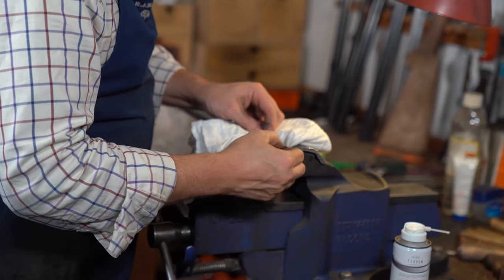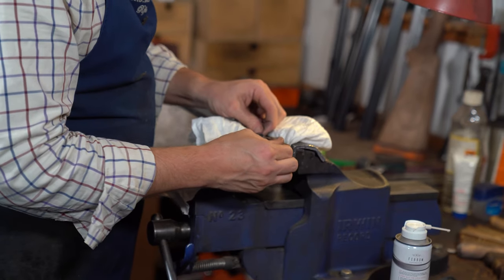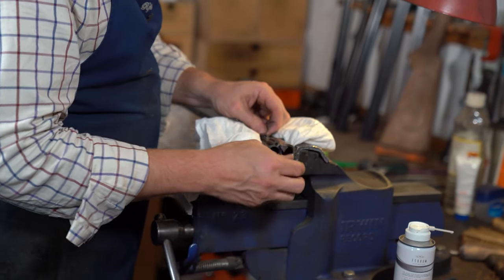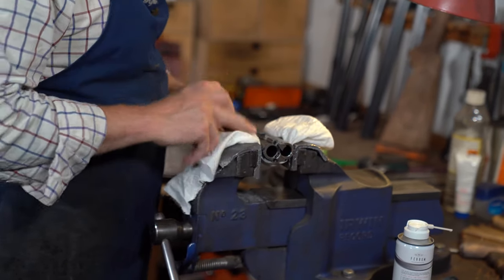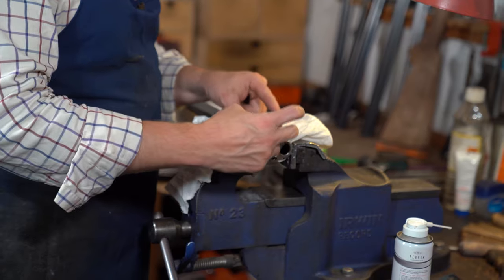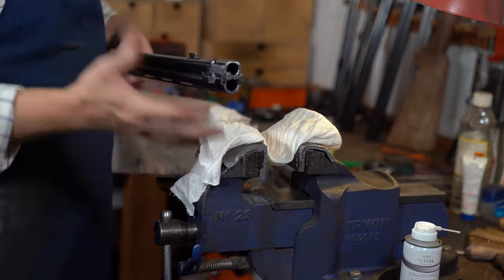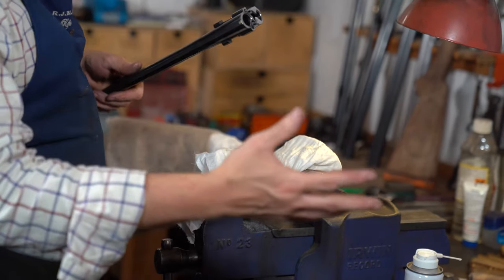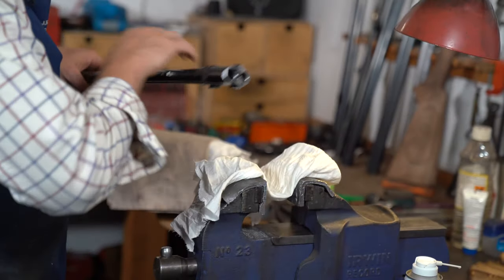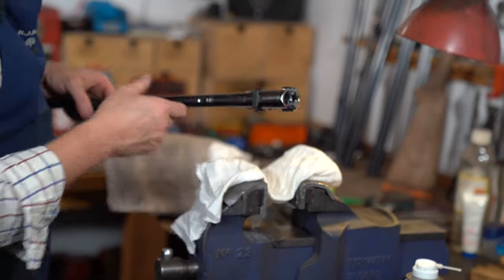I'm just double checking here to make sure there's not too much free play on the side of the dovetail. On this Beretta, the later model guns actually put bigger dovetails in the action, or in the monoblock. The barrels are now all clean, and we're now going to start to strip the forend down — then that part of the gun is done. We might have to come back to this to check the ejector timing at the end.